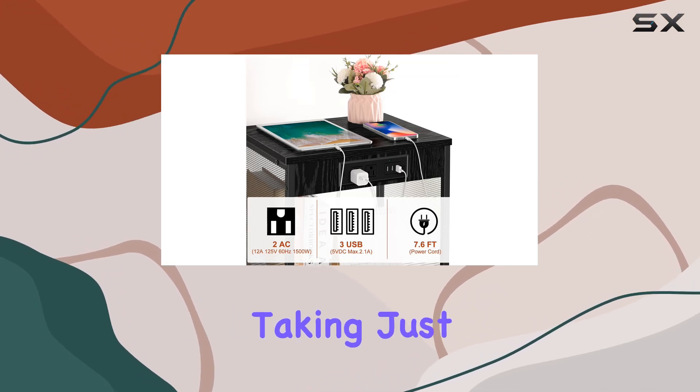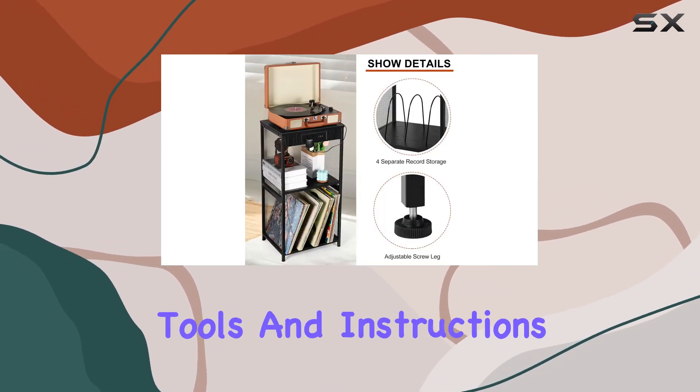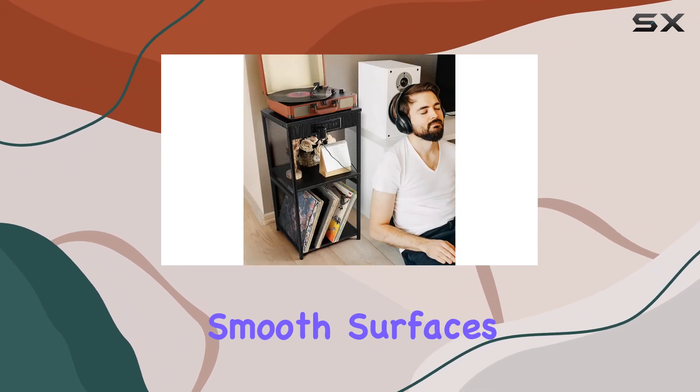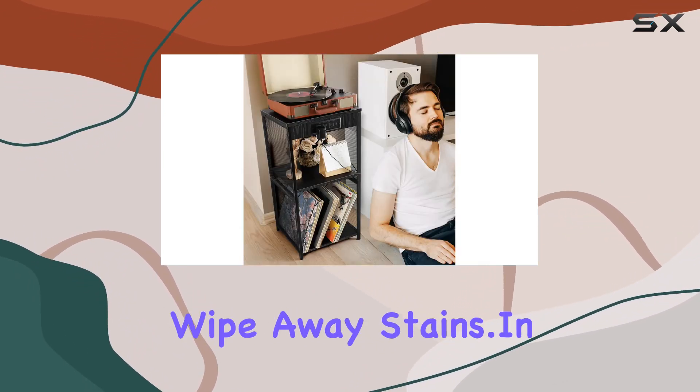Assembling this piece is a breeze, taking just 20 minutes with the provided tools and instructions. Plus, cleaning is hassle-free thanks to its smooth surfaces that easily wipe away stains.